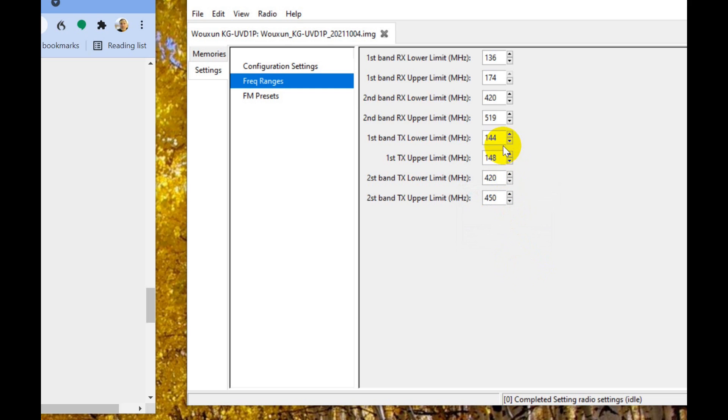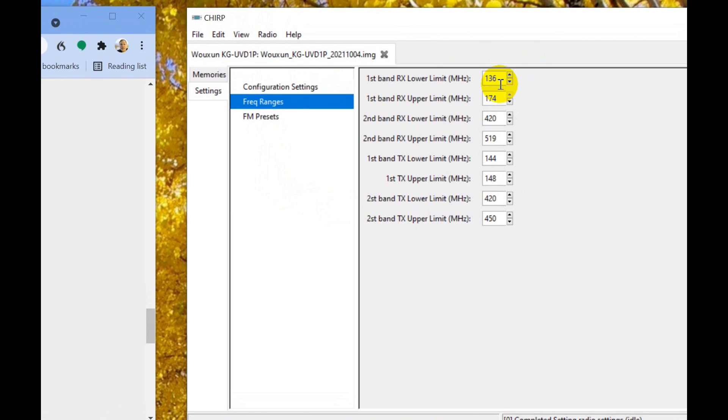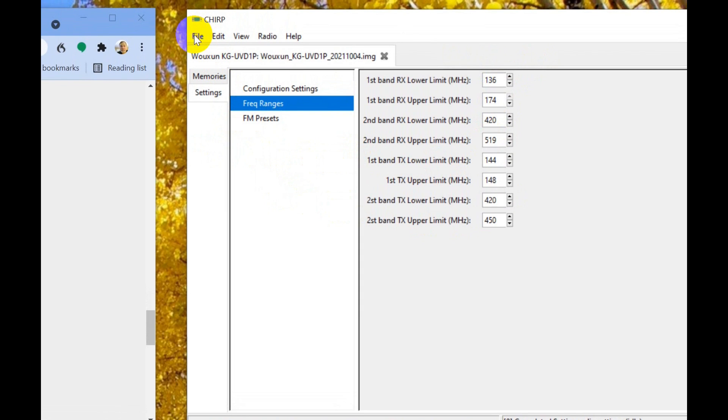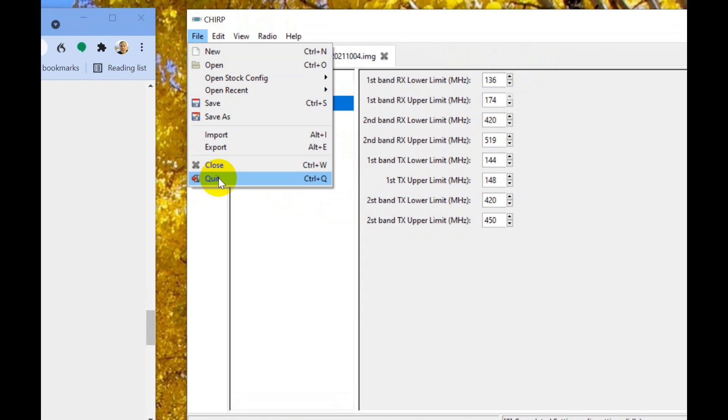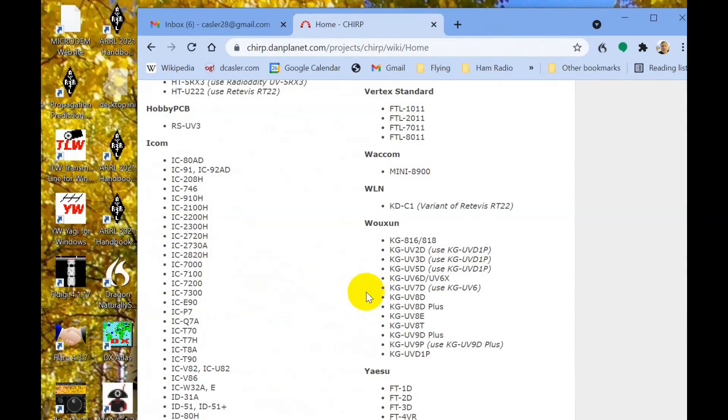So what we have done is made a couple of changes in here on the transmit frequency so we don't accidentally transmit out of band. But we can receive all kinds of things — this is as wide as it can receive. We've already saved it so we can just quit this. Now I want to talk a little bit about CHIRP just for a minute.